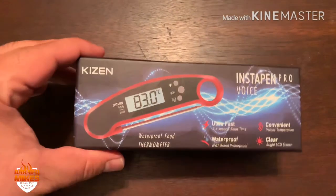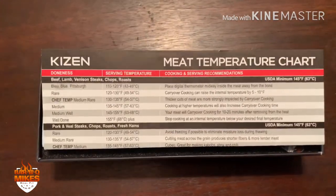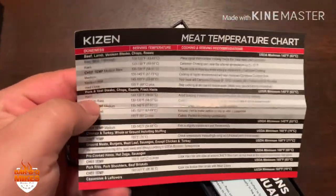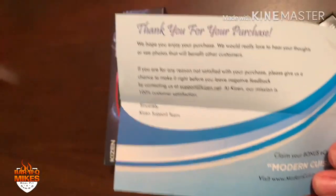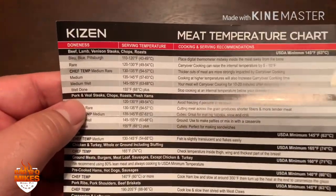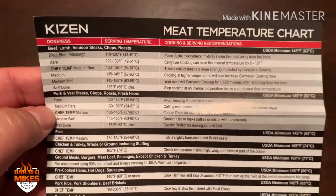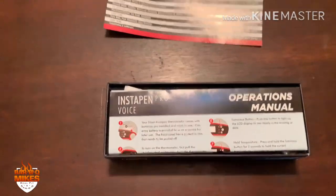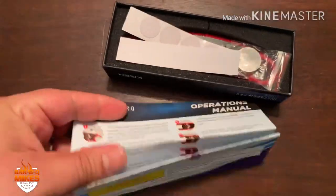Let's go ahead and open the box. First thing is the meat temperature chart, which is nice — gives you some guidelines on temperatures for everything. There's also a 'thank you for your purchase' note, which is handy to have, though most of you have been cooking long enough or tend to forget what temperature everything's supposed to be at. We also have the owner's manual on how to use everything, but the buttons look pretty self-explanatory.